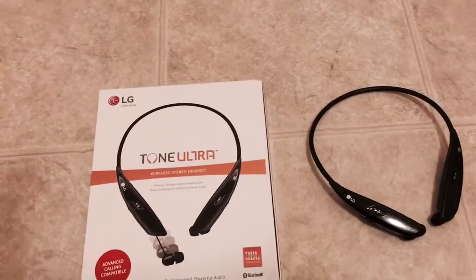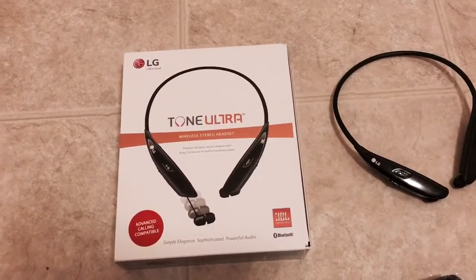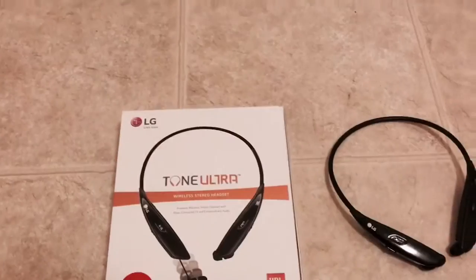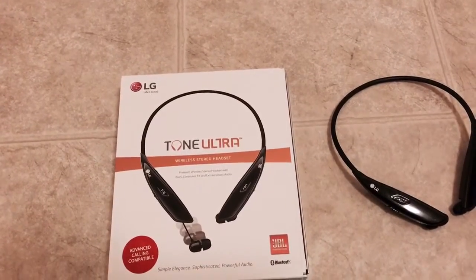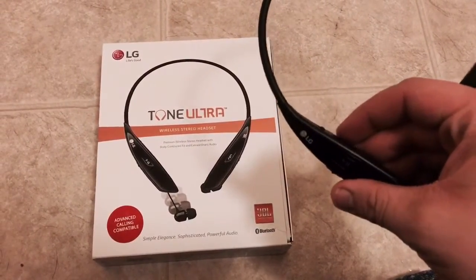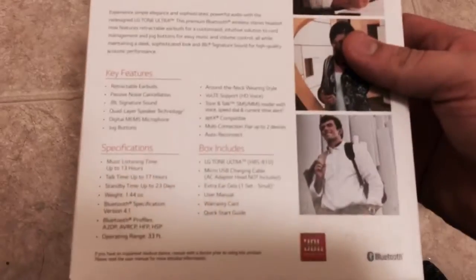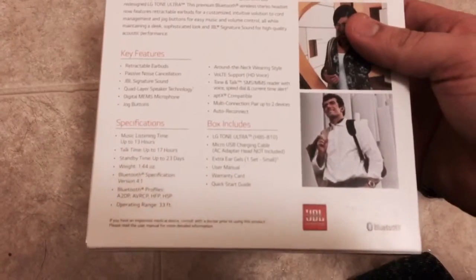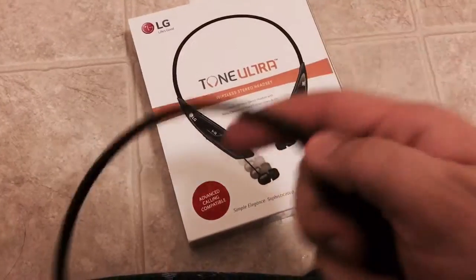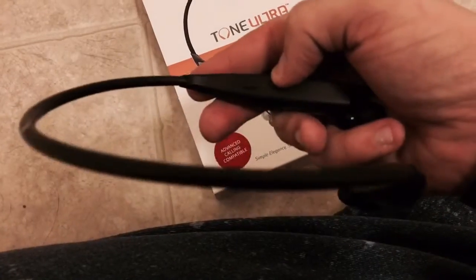I covered the retractable headphones and battery life. These come in black and white — I think they come in red too, or that might be the next tier up at around $130. When you pair with your phone it will show up as HBS-810 — let me double-check that — yes, HBS-810. The charger port is on this side, as you can see right here.